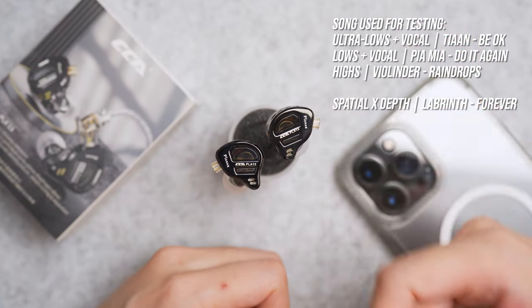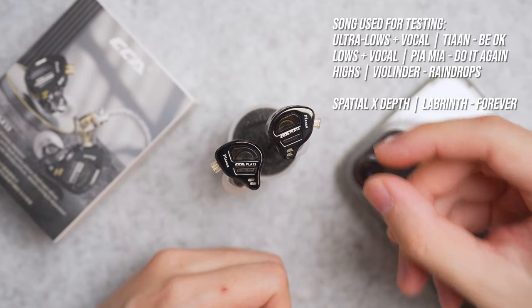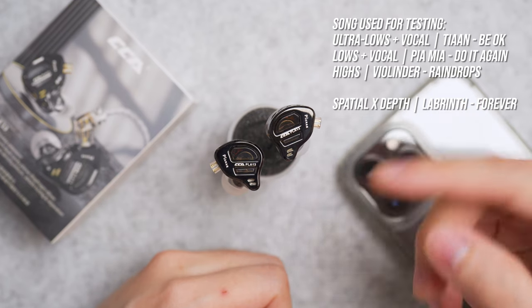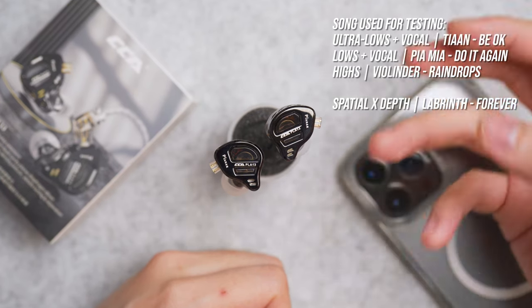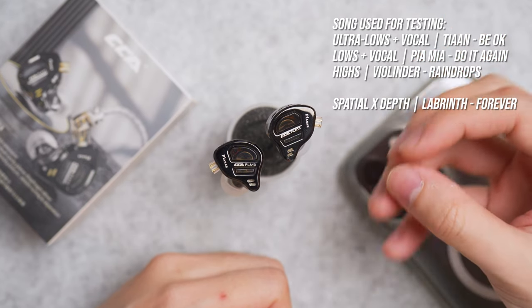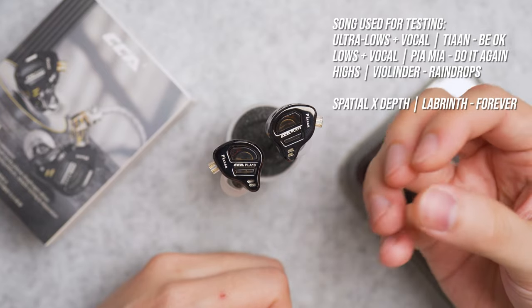When it comes to the mids or the vocals, it sounds crystal clear with the right amount of shine. It's not overpowered by the bass, and if you use these IEMs to listen to Far East Movement's 'Rocketeer,' it's just eargasm — so sharp and so direct. The vocals are just right.